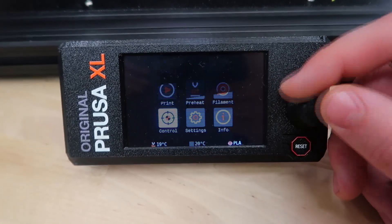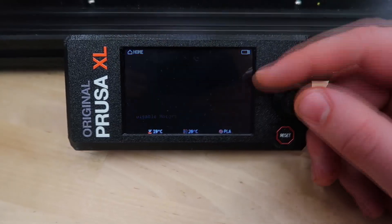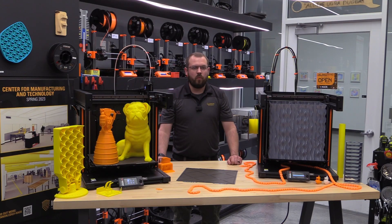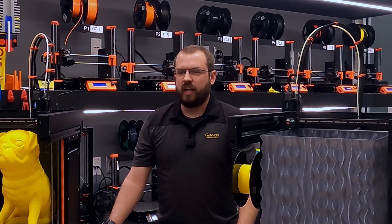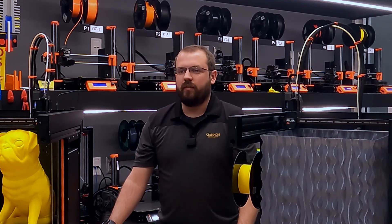The Prusa XL features a 32-bit custom-made board with an expansion slot for future upgrades. The board also has network features — built-in Ethernet and Wi-Fi enable printing from your browser or mobile device. You can monitor and control your printer remotely and access online services such as Prusa Connect and Prusa Link. However, in our initial testing, the Wi-Fi transfer speeds for G-code were unsatisfactory for everyday use with large prints, though smaller prints did transfer okay.